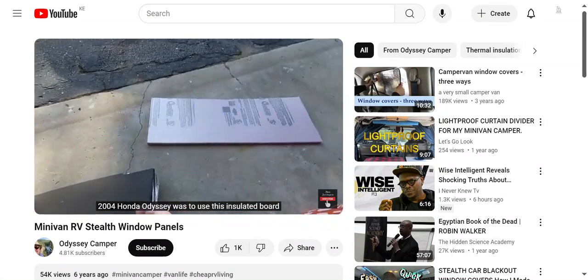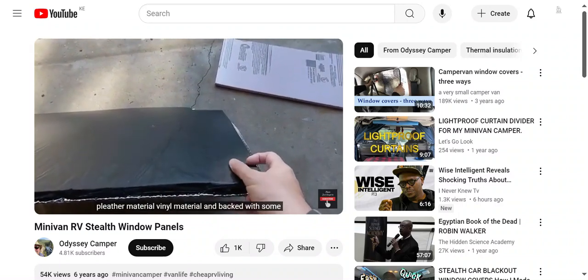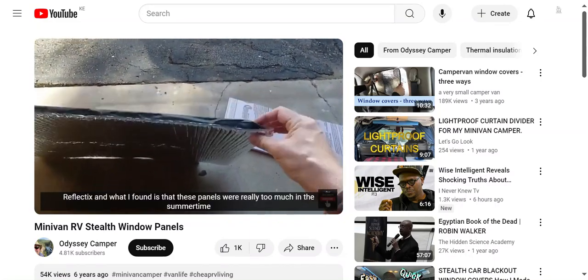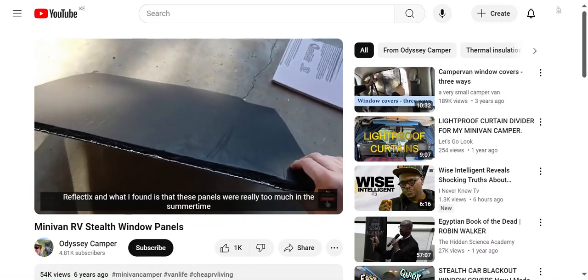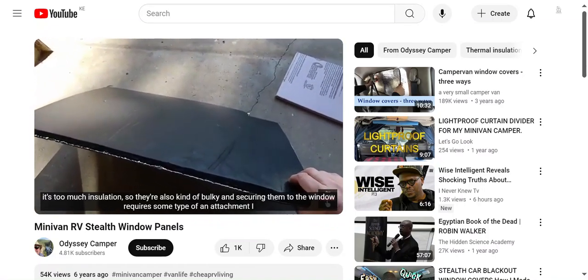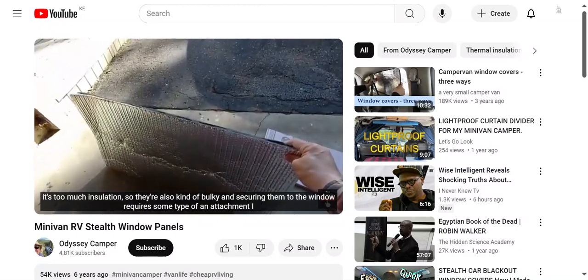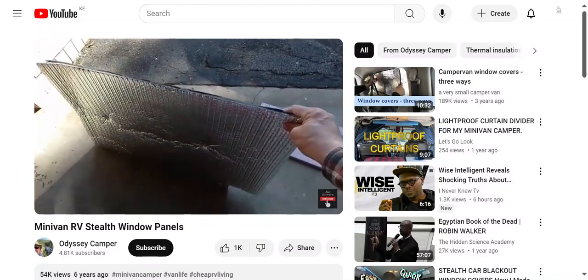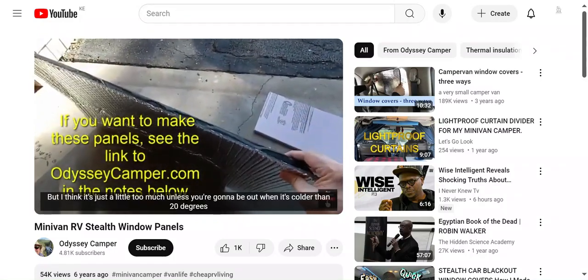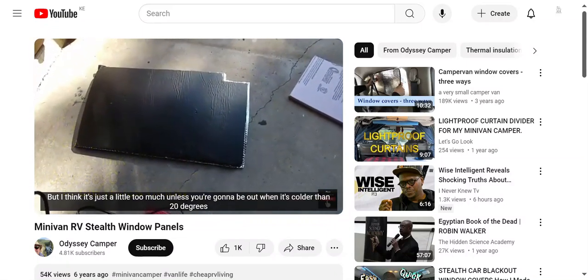For Phase 1, I used an insulated board covered with pleather material, vinyl material, and backed with some Reflectix. What I found is that these panels were really too much in the summertime - too much insulation. They're also kind of bulky, and securing them to the window requires some type of attachment. I used suction cups and threaded rod, which worked, but it's just a little too much unless you're going to be out when it's colder than 20 degrees.